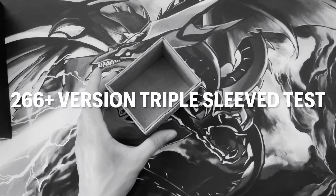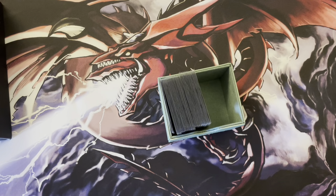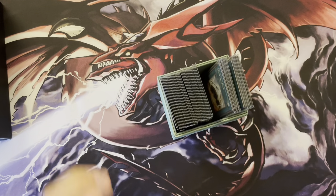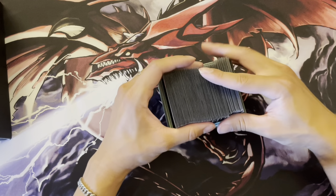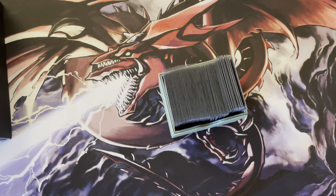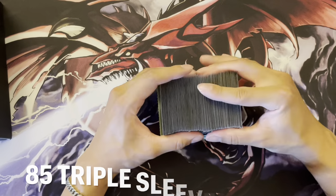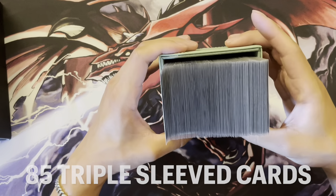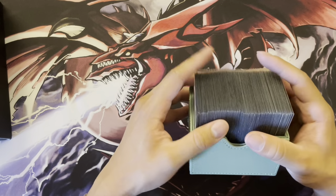Finally, for triple-sleeved in the 266-plus version: here is 40, then 15, then 9 more, then another 15 for a total of 70 so far, and then another 15. So that is 85 triple-sleeved cards, and you can see how that fits. I probably would not put any more — maybe one or two if you really squeeze it, but I don't like to jam my cards in there.